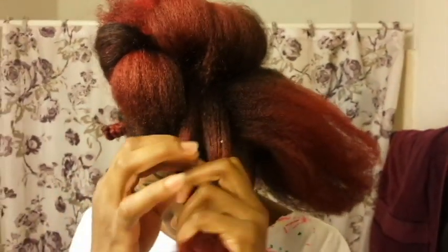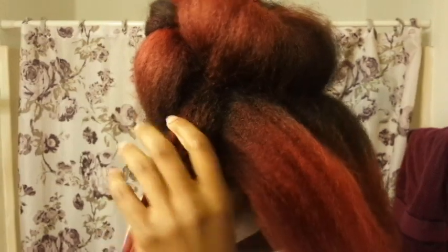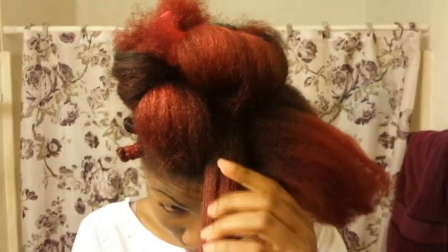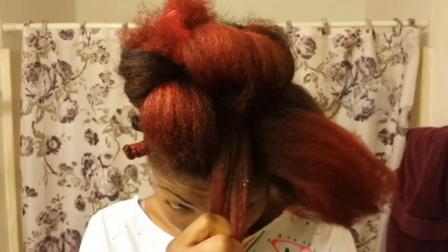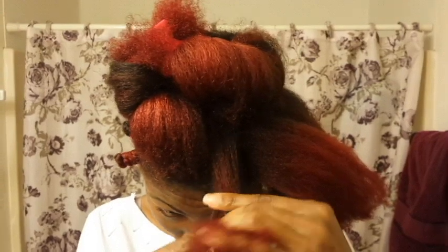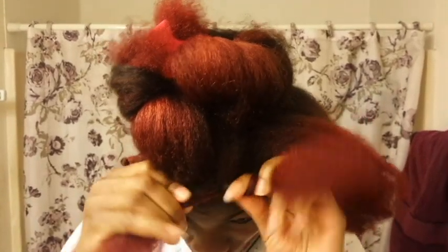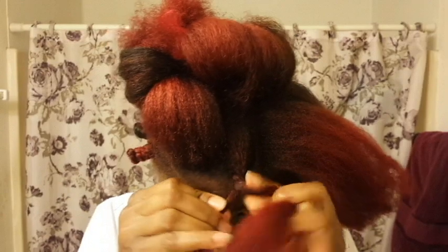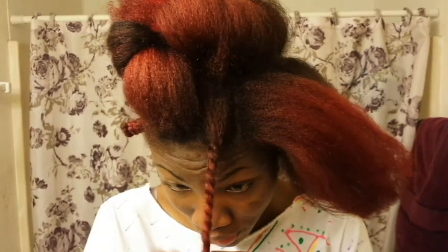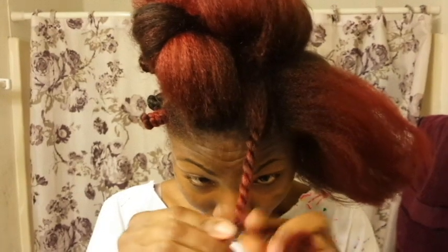When I'm done with that, I'm gonna comb that out a little bit to prevent any knots, and then I'm gonna section it into two. I'm gonna look in the mirror so I can see what I'm doing. So I have two sections of hair, and then I'm gonna braid. I'm gonna make sure it's pretty tight so that the bottom doesn't become too puffy — I want it to be very clean when I take it out. My hair is so slippery.